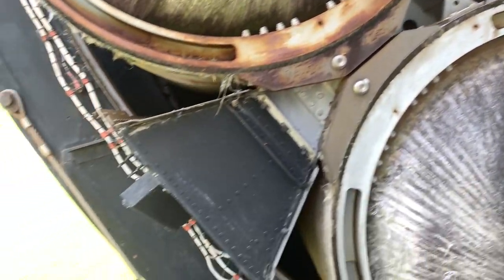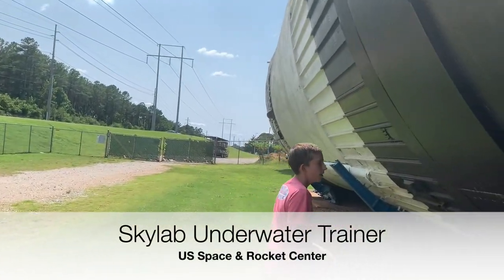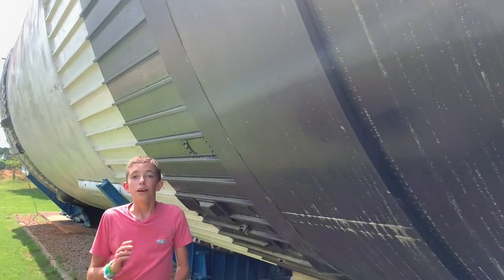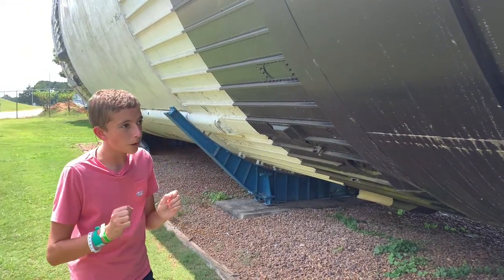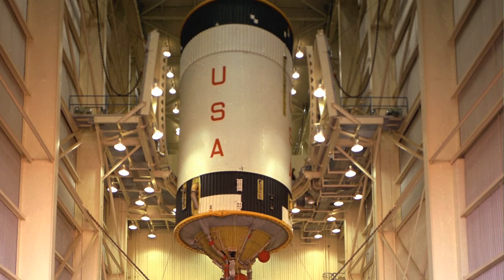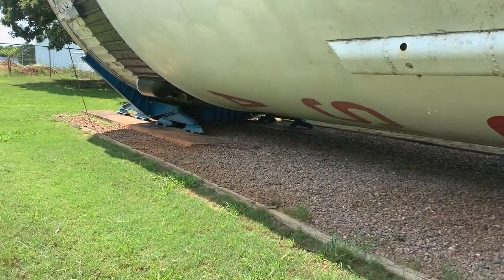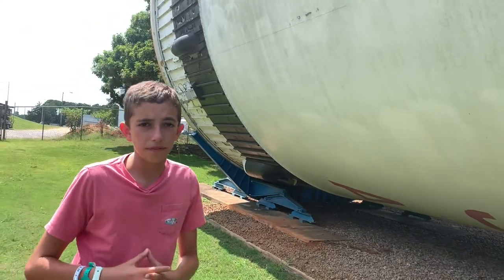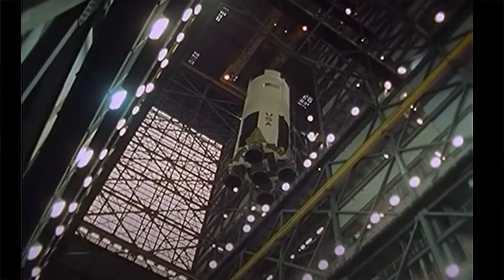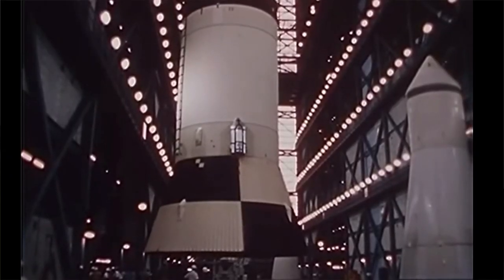If you come over here you can see the outer shell of Skylab. This was made of the parts that made up the Saturn V third stage. It's a really amazing way they were able to do this without spending too much money, because this was part of the Apollo Applications Program — after the Apollo program was cancelled they wanted to find a use for all this hardware.